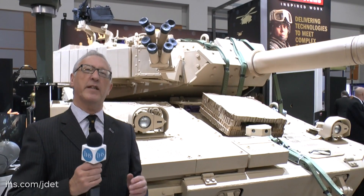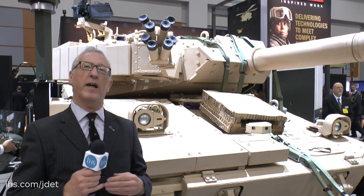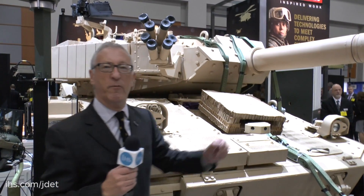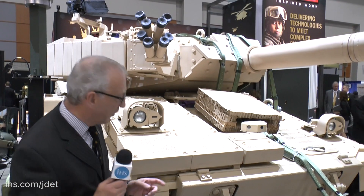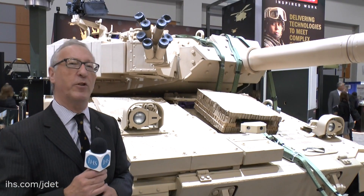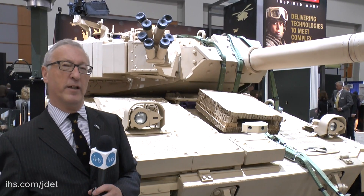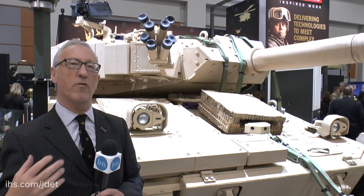This was developed some years ago but since then technology has moved on. So if it did move ahead it would probably have some new sensors like this particular one — it's got cameras for situational awareness through 360 degrees. There are other automotive improvements. This one has got rubber band tracks which offer the user a number of advantages: they're lighter, less vibration, less rolling resistance, and they provide a much better ride for the crew.